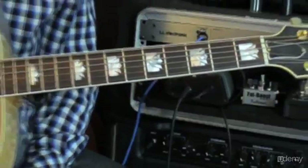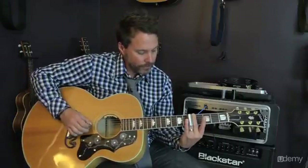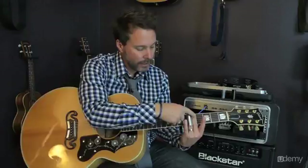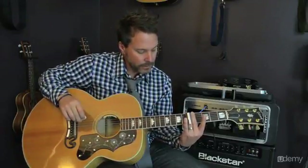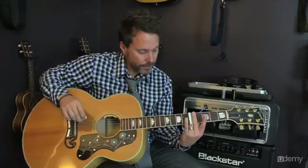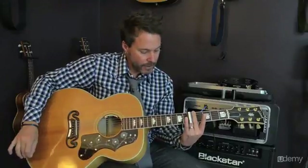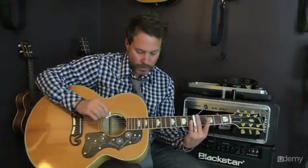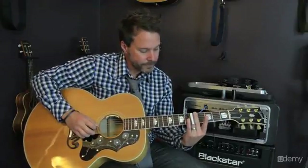We're going to be using our slide. Put the slide over the 5th fret and pick that using the same techniques with the muted finger behind the slide. Your slide is going to be directly over the fret — just a reminder about some of the techniques here. Your picking hand will pick the 3rd string, just like so.